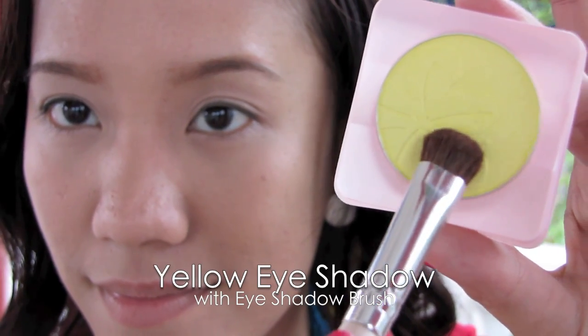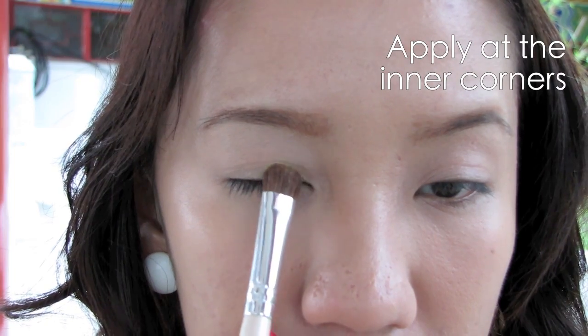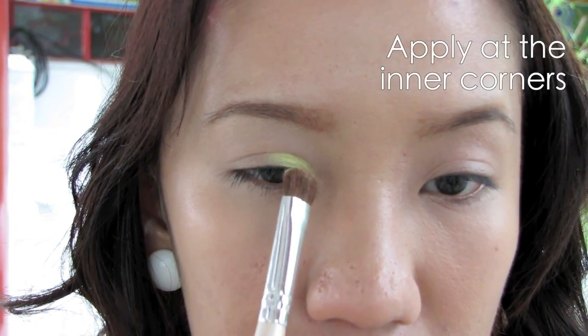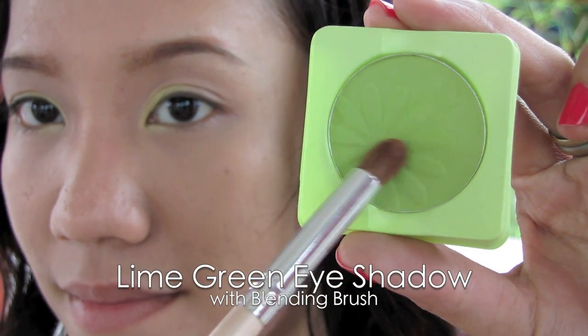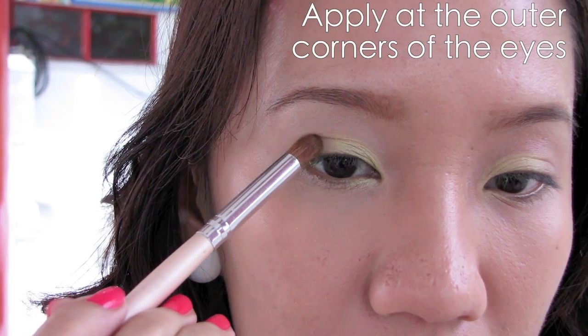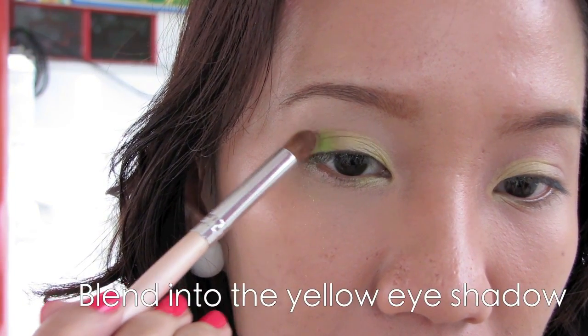Select yellow eyeshadow with an eyeshadow brush. You want to apply this at the inner corners of your eyes and also along the lower lashes — gently pack the eyeshadow on. Then select lime green eyeshadow with a blending brush and apply at the outer corners of your eyes, blending into the yellow eyeshadow.